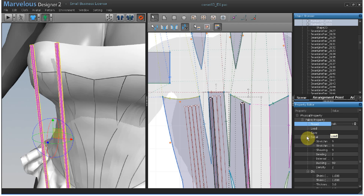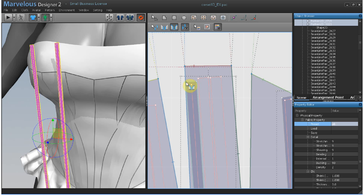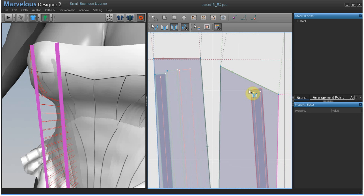In the pattern window, I'm going to double-click the corner of the pattern strip and boning area to sew them together with the free sewing tool. Double-click here, double-click here, double-click here, and double-click here.